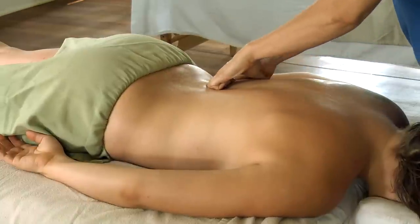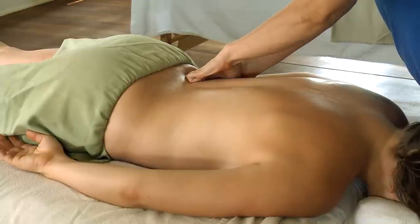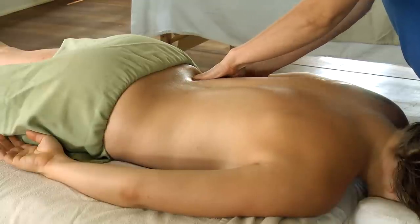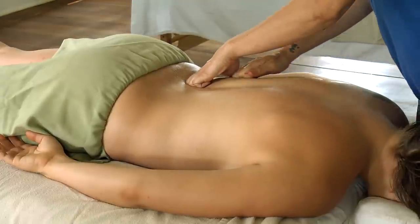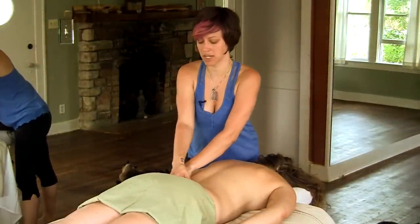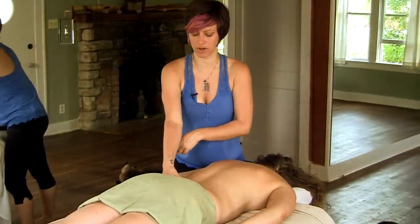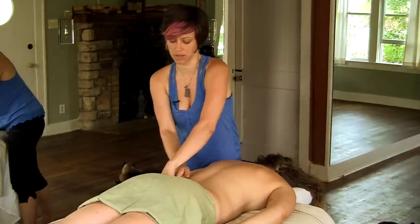As you practice on your partner, you'll probably notice somewhere you're running into a bone — that's the top of the iliac crest on the pelvis. It's important not to rub too much on the bone because that doesn't feel very good, but you can come down just below the iliac crest and start to get into the very tops of the hip muscles.